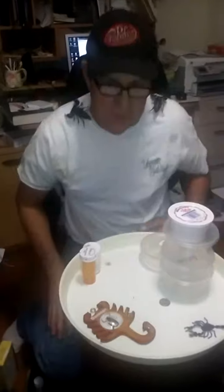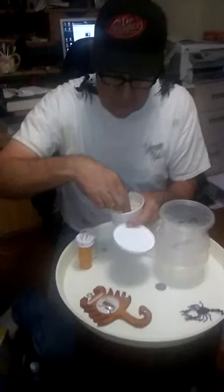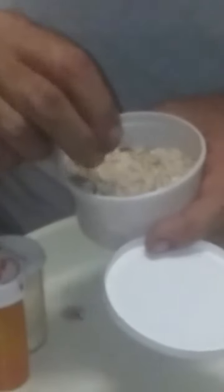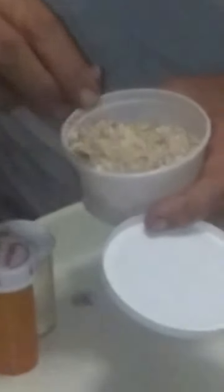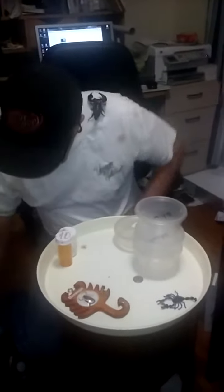If you want to give your scorpion something to snack on, there are mealworms you can buy. These are called super worms — I like them because they're nice and big and fat. You can supplement these with Quenchers as well, but they're sort of just a snack. You don't want to feed your scorpion a steady diet of these because they don't have a lot of nutrition unless they've been gut loaded.